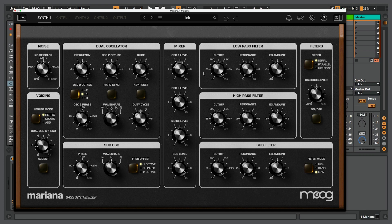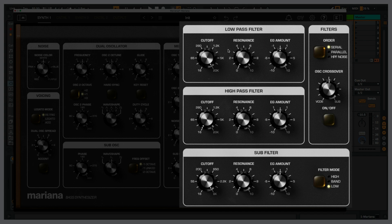Let's move over to the filter section. My oscillators run through the filters, but the routing depends on how I set this up. Right now there are three filters: a low pass filter, a high pass filter, and a sub filter. The low pass and high pass are currently set to a serial configuration, meaning the low pass filter outputs into the high pass filter. I could use both together almost like a big band pass filter. The low pass filter cuts the highest frequencies and the high pass cuts the lowest. Note that neither of these filters affects the sub oscillator — that's controlled by the sub filter.